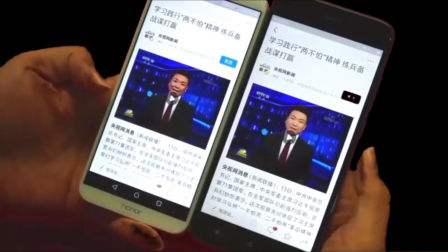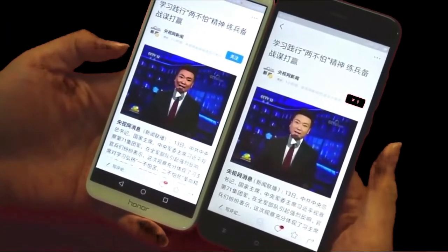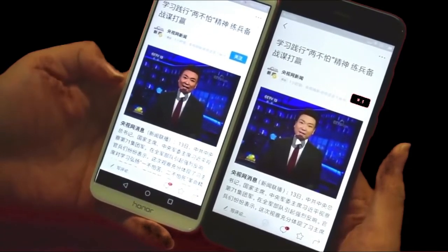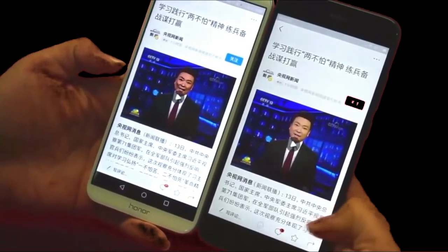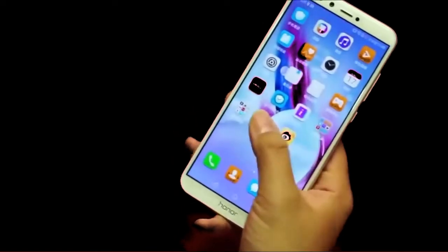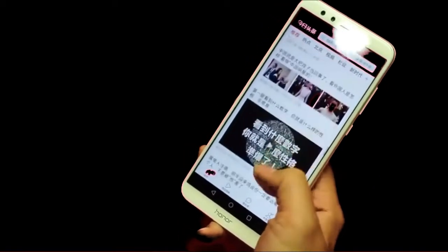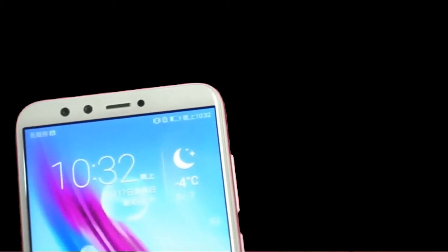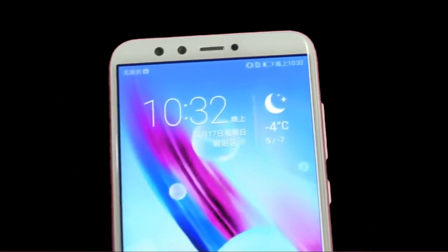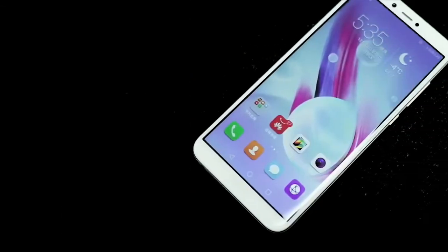The chipset is the HiSilicon Kirin 659 processor, which is very capable. It is an octa-core processor with four cores running at 2.3GHz based on Cortex-A53 and four cores running at 1.7GHz based on Cortex-A57. The GPU is the Mali-T830 MP2, so you won't face any lags in gaming.